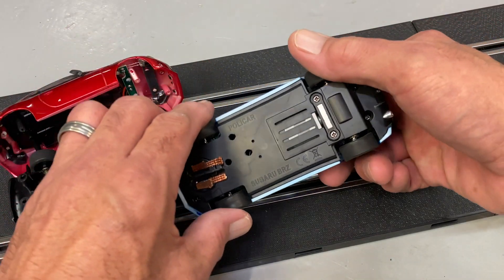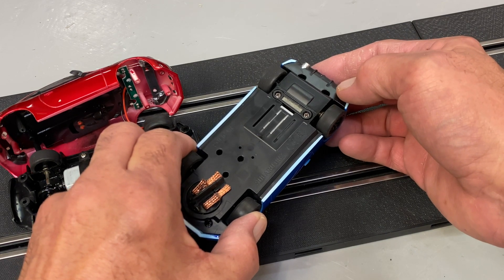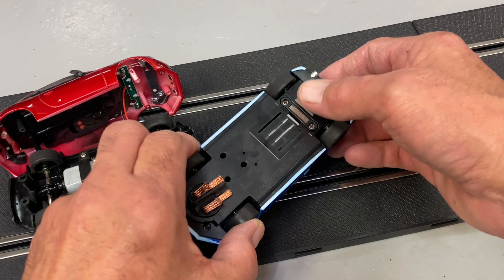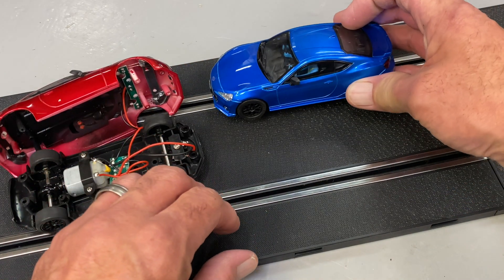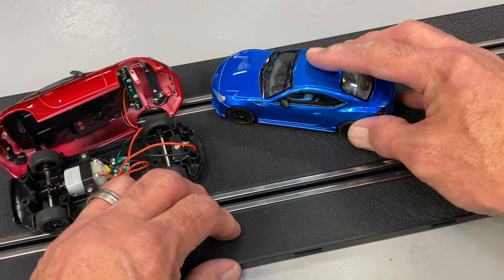Finally, these cars do have a magnet in them. You can't adjust the magnet down — I'm going to show that to you in just a second. That's one of the final things that make these cars so nice for this set. I give it a thumbs up — you may not, but our younger racers find them just perfect.